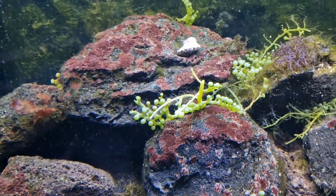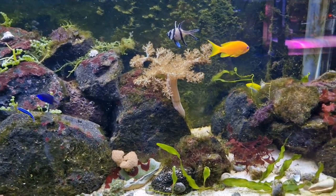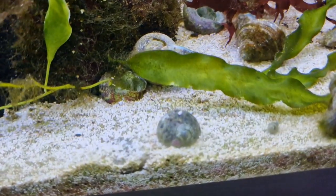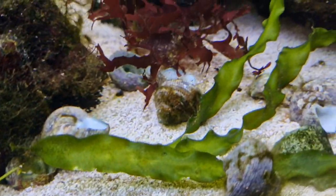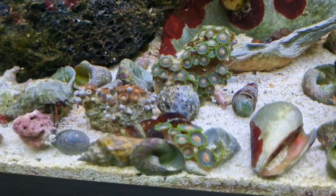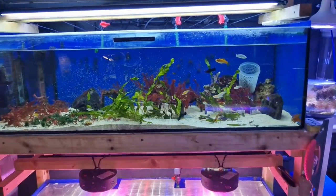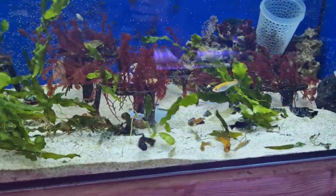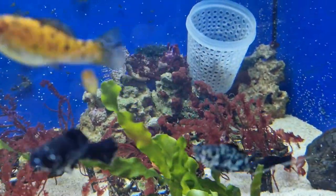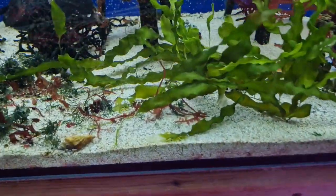Macro algae is another thing I've had to wait to add for various reasons including the maturation of the tank. Macro algae hates immature tanks and systems, and this tank is only just getting there when it comes to maturation. The sand bed is looking really nice — it was covered in hair algae, diatoms, and brown algae in my previous video, but that's cleared up really really nicely. I think it's due to the large and regular water changes I've been doing on this system, which has helped keep water quality stable.